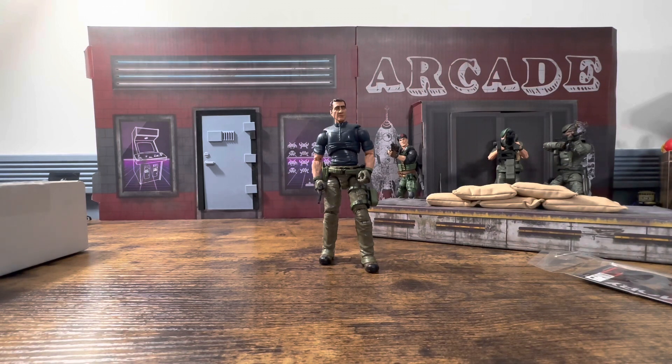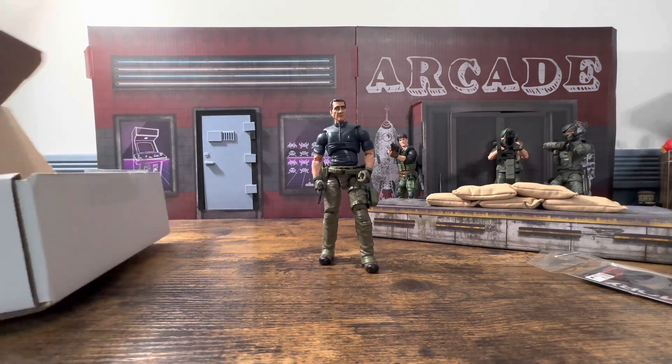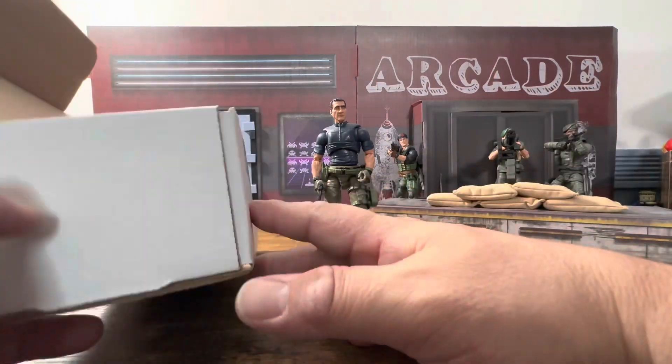What you didn't see was me fighting to get through that opening montage. I had an itch in my throat and I was fighting to get through it without having to redo it. I did it, but then I started this video and I didn't make it — but you're not gonna see that.